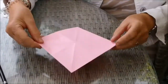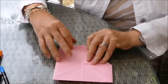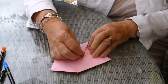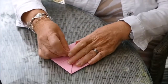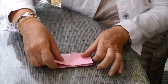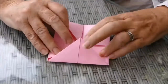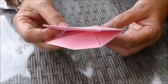So we now turn it over and do exactly the same on the other side. We just now need to fold the whole thing in half one way, crease it really well, then turn it round and fold it in half the other way.